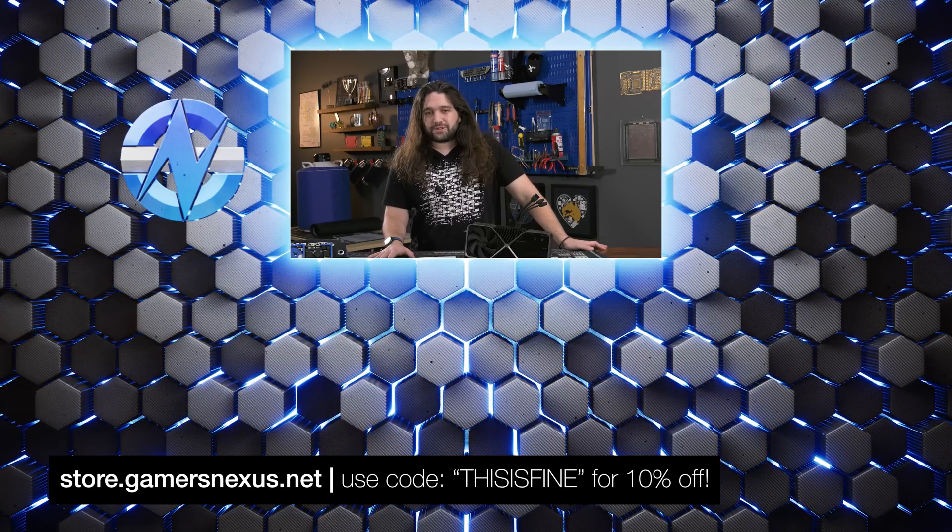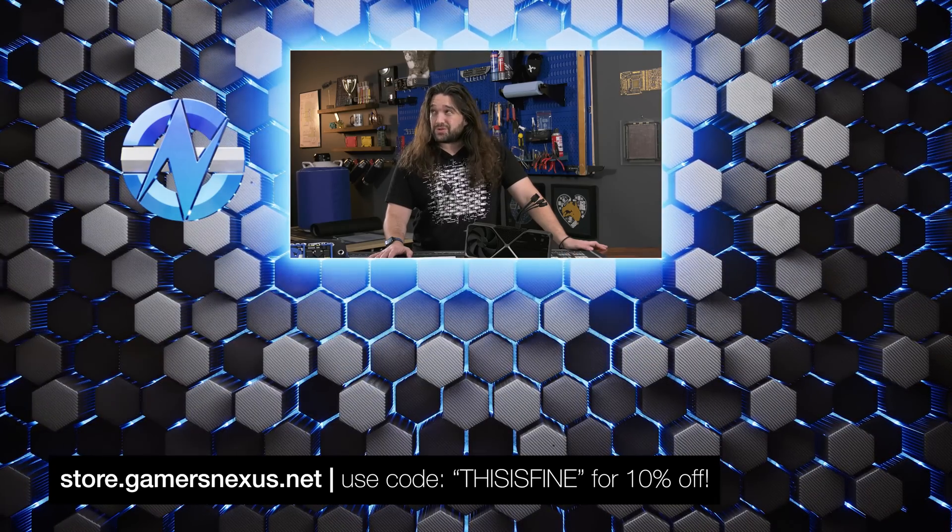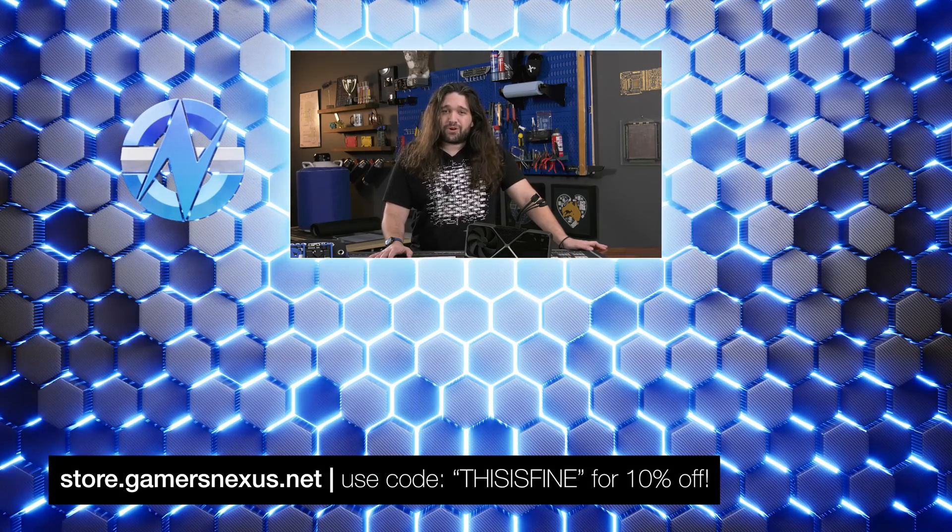That's it for the updates and Nvidia's statement, which they posted on their GeForce forum. We won't be revisiting this topic unless there's major news. We are planning to do some testing on third-party 12-volt high-power cables — not for the reasons just covered, but to see if cables using poor gauge wire pose a different kind of risk. Thanks for watching — subscribe for more, and check out store.gamersnexus.net with code 'this is fine' for 10% off until the 23rd.